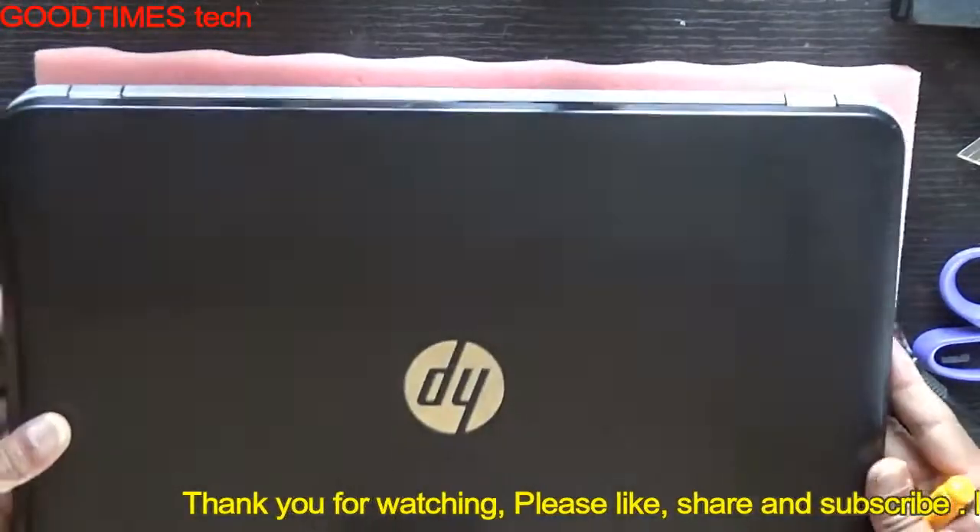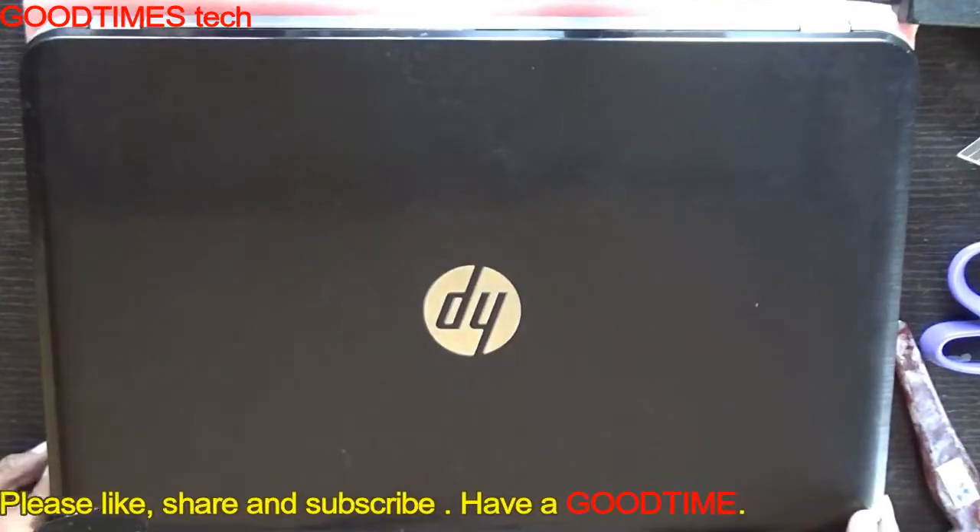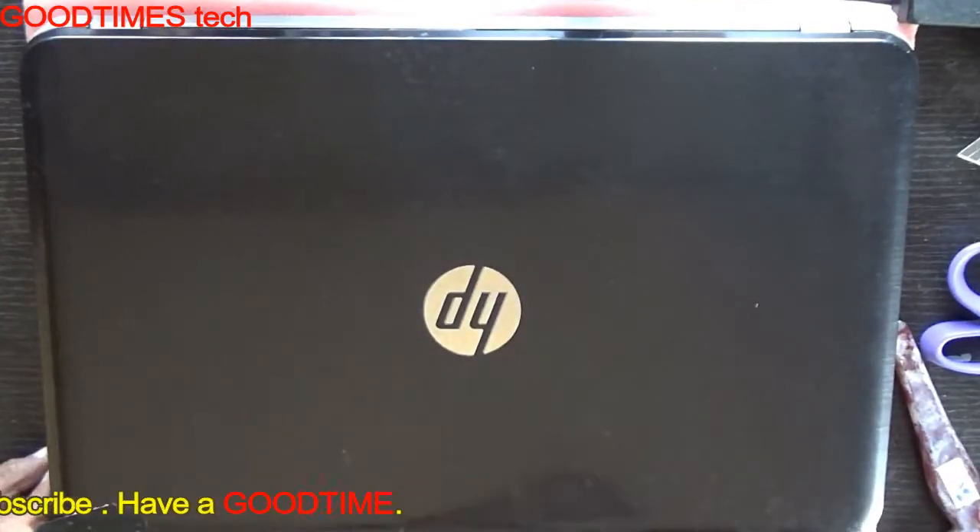If this video is useful, kindly hit the like icon, share the video, and subscribe to our channel if you haven't. Let's move on — thank you for watching everyone, have a good time.